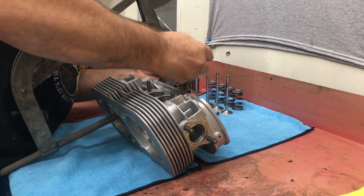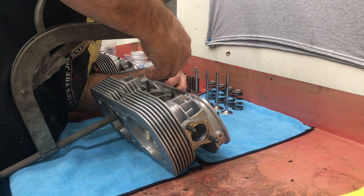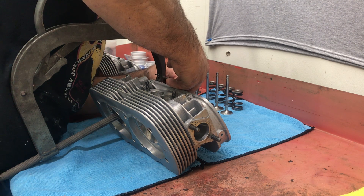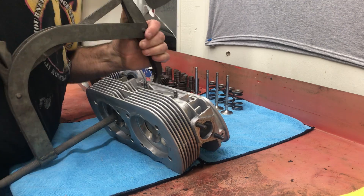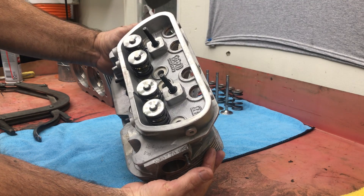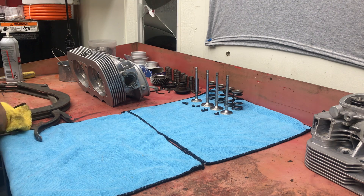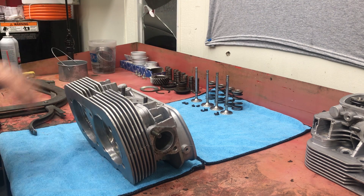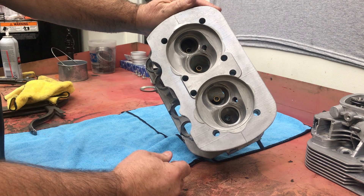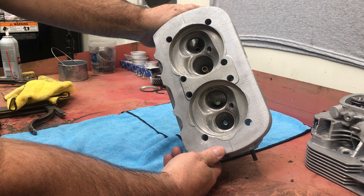So this is going to be it for this head and we'll move on to the next one. There we go - this one is assembled. We'll set this one off to the side and move on to the next one. Again, it's clean, it's been lapped in. You want to make sure everything's clean - this is the final assembly process. These will go on the rack and the next time we grab these it'll be when we're bolting them on.